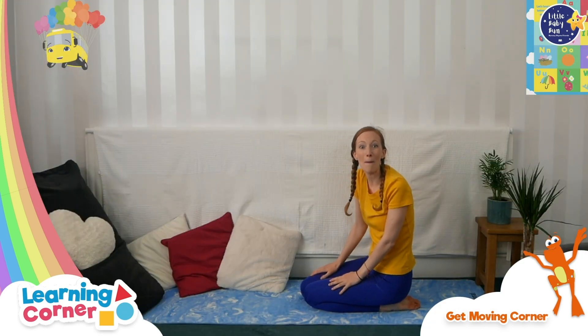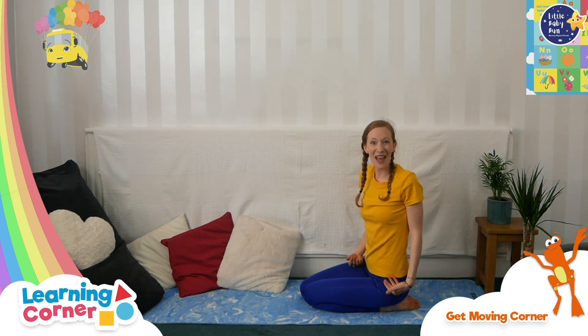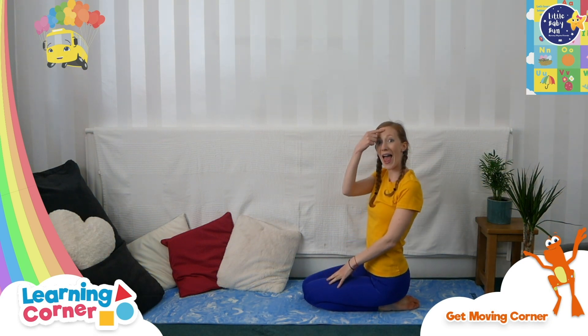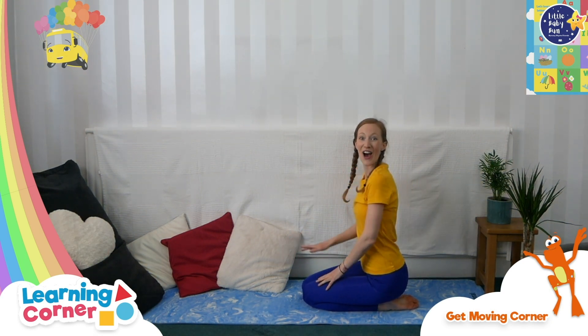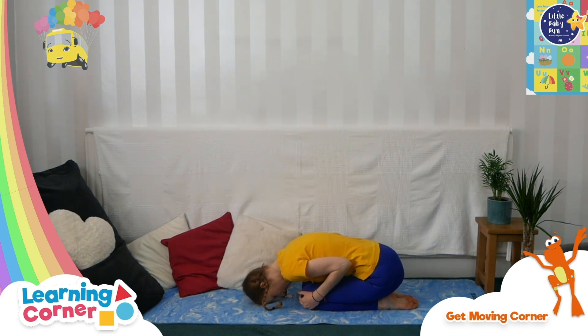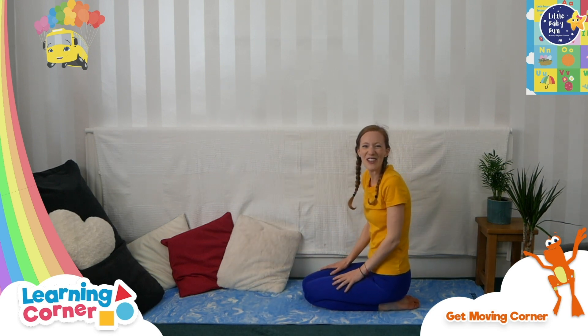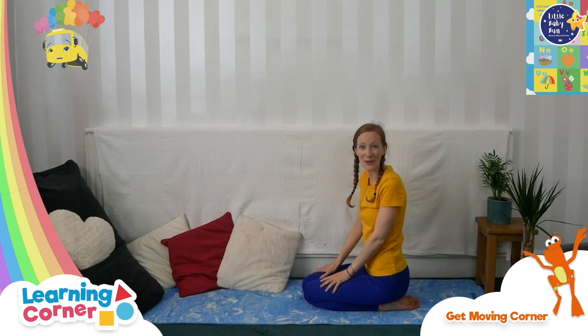Inside the nest there are some eggs — some little baby bird eggs. Shall we make an egg with our body? Stay on your knees and you're going to put your head to the ground. Are you ready to make a tiny egg, a little egg in a nest? Have a breath here. Well done everybody, that was super egg poses — well done!